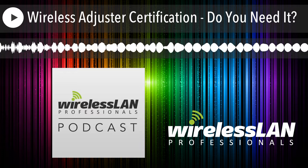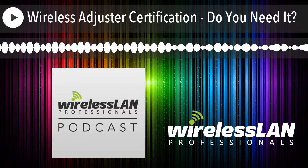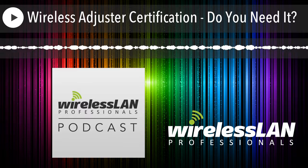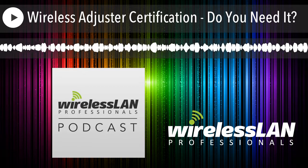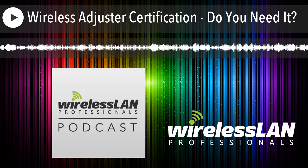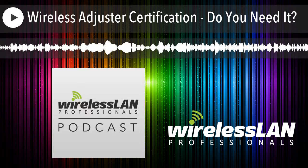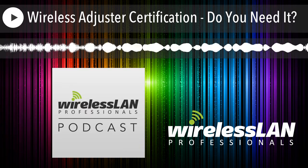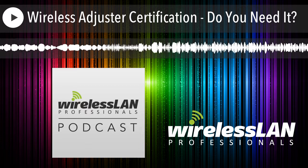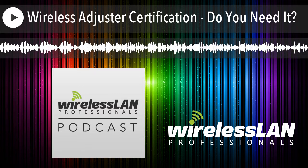I appreciate your time. It was good to hear from you and to see the Wireless Adjuster is growing and getting bigger and better. Yes, thank you — I'm pretty pleased with how things are going. Thank you for joining us for another episode of the Wireless LAN Professionals Podcast. Be sure to follow us on Twitter at Wireless LAN Pros, and connect directly with Keith on Twitter at Keith R. Parsons. Head over to www.wlanpros.com for this episode's show notes and the latest in all things Wi-Fi.